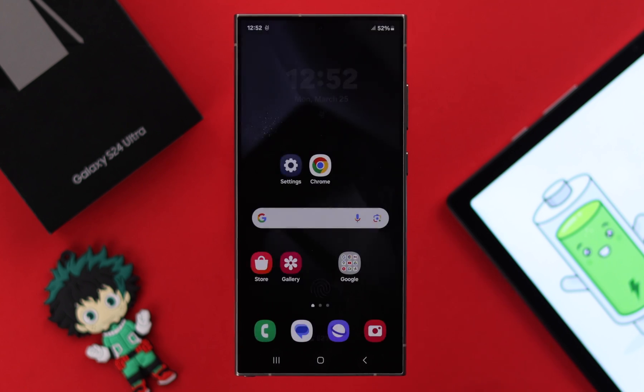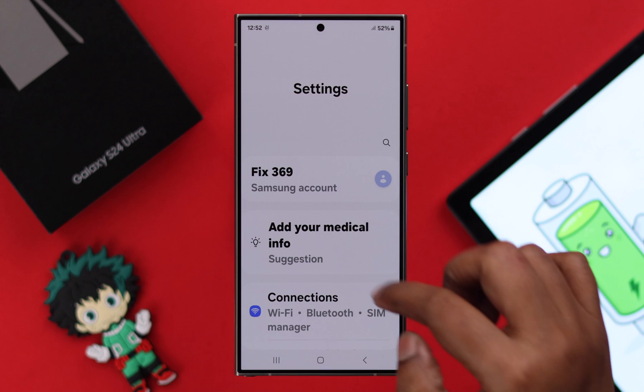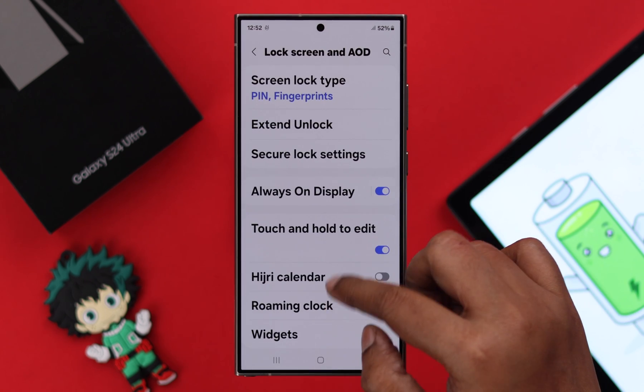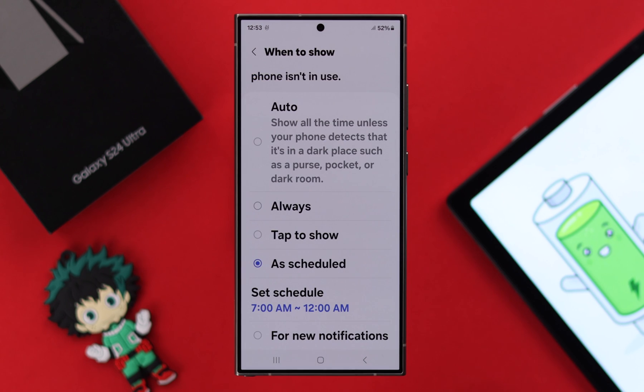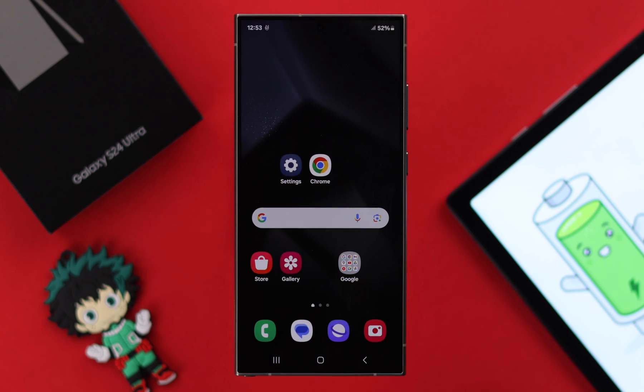Especially if you're using Always On Display, you can go ahead and turn it off to reduce battery consumption. From Settings, go to Lock Screen, then AOD — either turn it off or go ahead and schedule it.